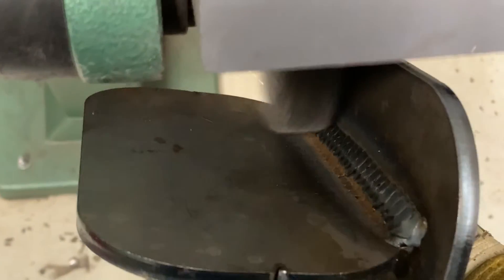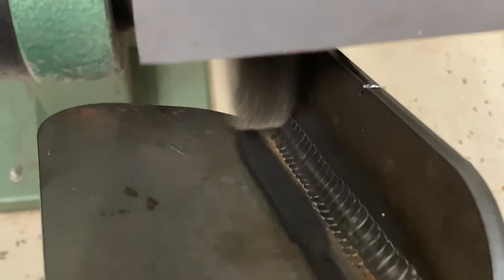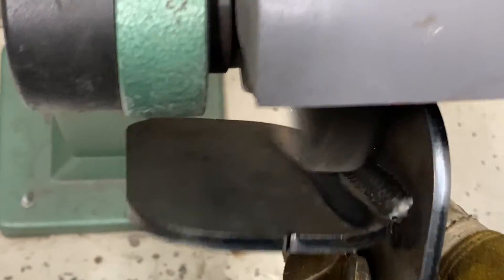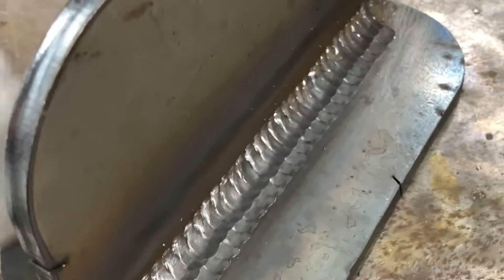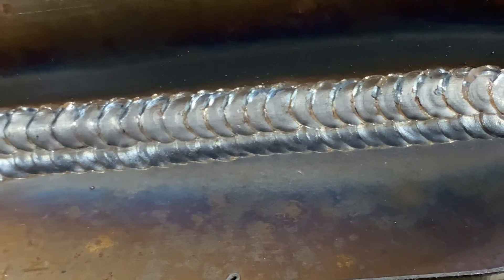Another tip: every pass you do, wire wheel it to remove the silicon deposits. Otherwise that all floats to the top and can mess up the appearance on multi-pass welds. People always ask me what the secret is — it's just practice. You have to practice, and practice the right way. Give me a thumbs up and comment below what you want to see next.